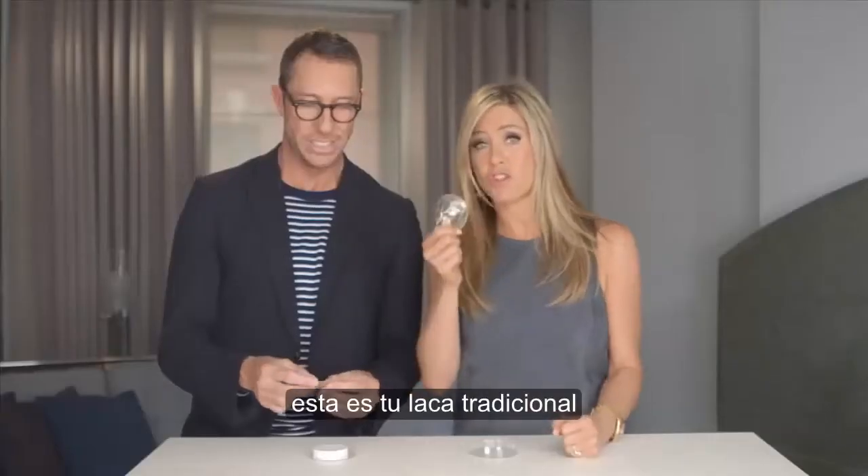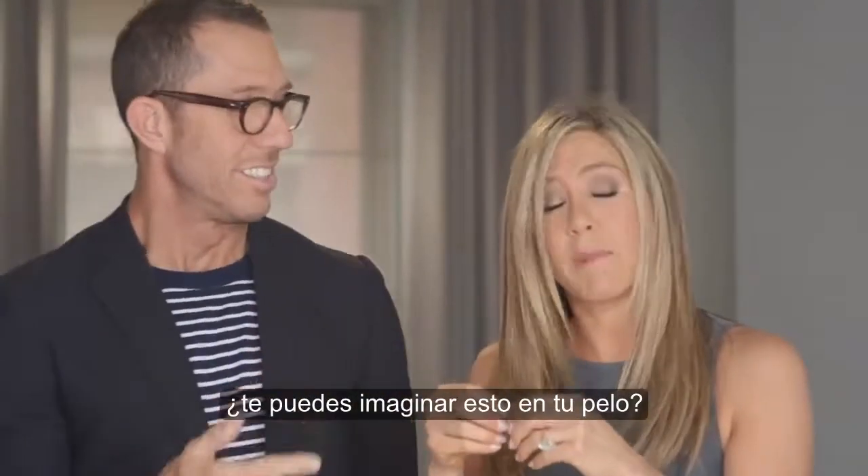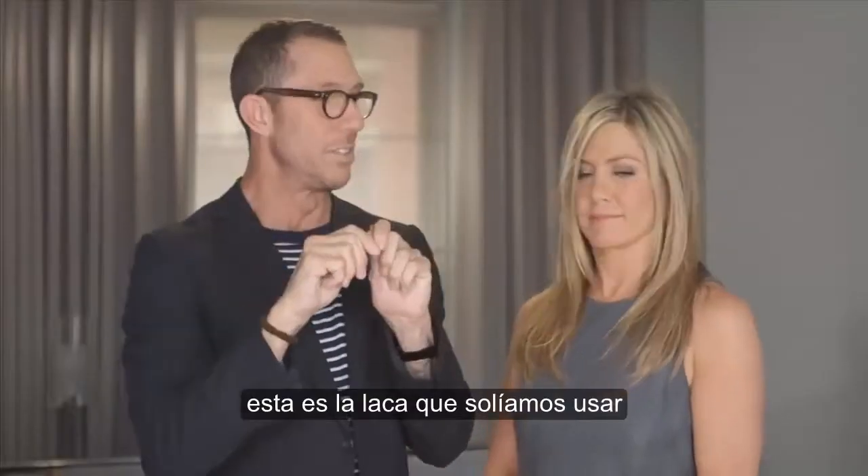This is your traditional hairspray. Could you imagine that in your hair? I can't — although I have, so I can imagine it. This is the hairspray we used to use. I don't think we should play with that anymore. I think it's dangerous.